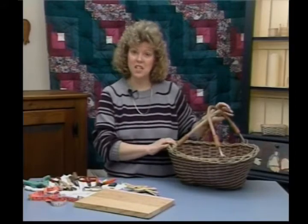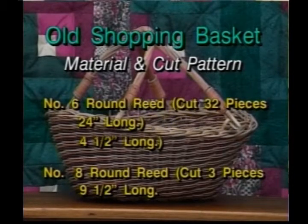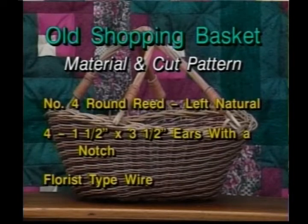The material you're going to need in the cut pattern is as follows. You're going to need number 10 round — cut two pieces 34 inches long and six pieces 4½ inches long. From number 8 round, cut 3 pieces 9½ inches long. Number 6 round, cut 32 pieces 24 inches long. You're going to need number 4 round for the weavers. Dye about 60 foot of two different colors — 60 foot of one color and 60 foot of another. You're also going to need number 4 round left natural for your weavers, four 1½ by 3½ inch ears with a notch on them, and also some florist type wire.